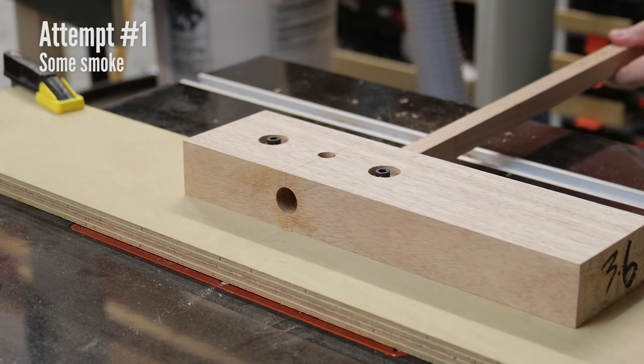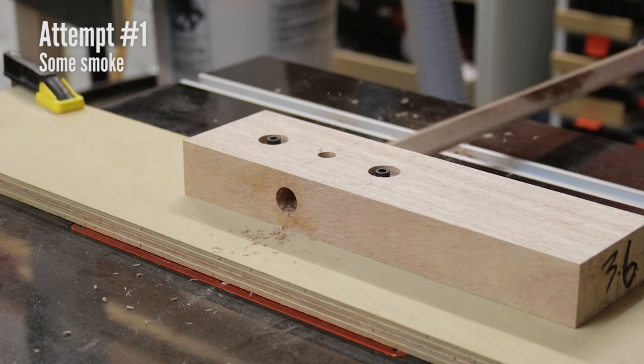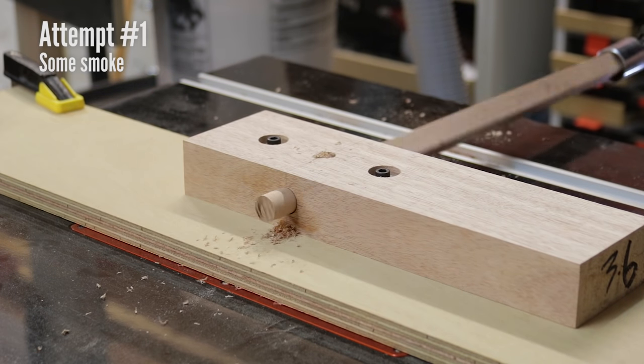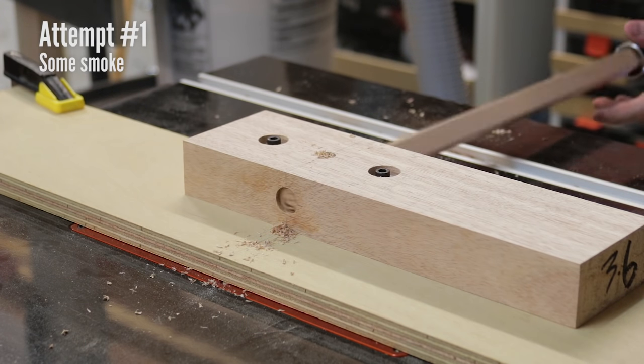I'm using a rather dull half inch spiral upcut bit here, though any straight bit would work. I'd suspect that box core bits would work too. Set up is a bit of trial and error. Once you get the hang of it, it takes about three small dowels to set it up right. Eyeball the height, do a test dowel, adjust up or down depending on the results, do another test dowel and so on.